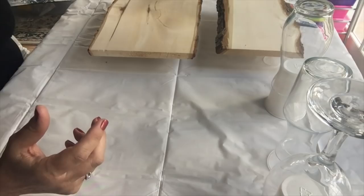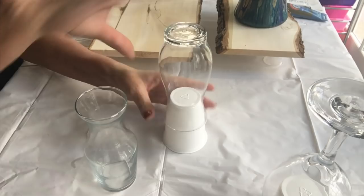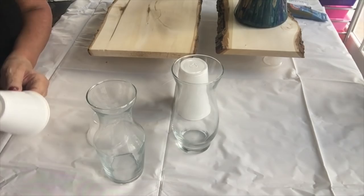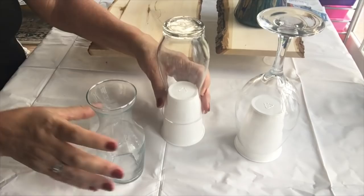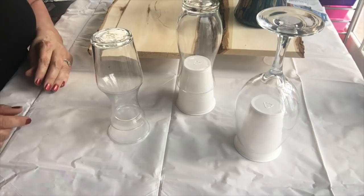That one I made earlier, but for this project I have two smaller cute little vases — two slightly different shapes — and also a wine glass. I'm going to do the wine glass and the two vases. I'm not going to do the stem of the wine glass, just the bowl of it. All of these make great gifts.